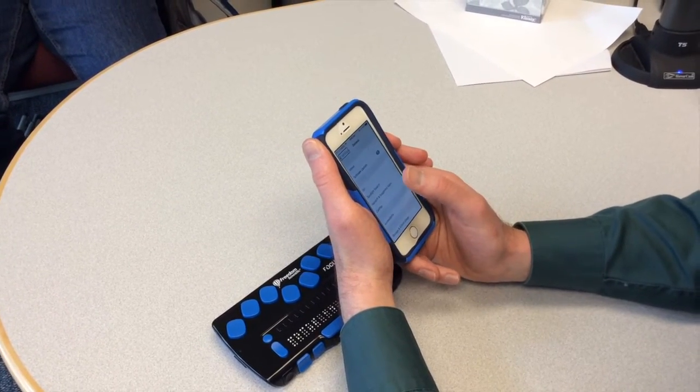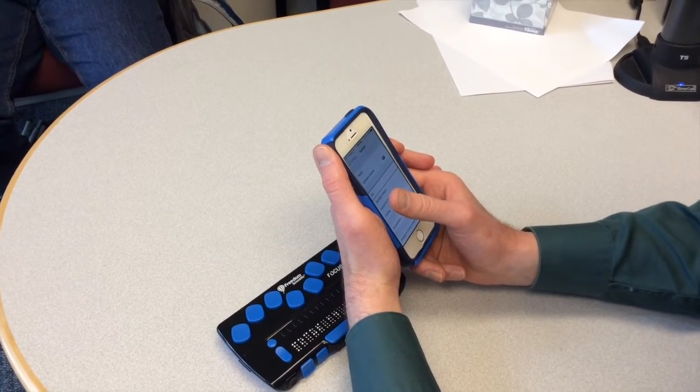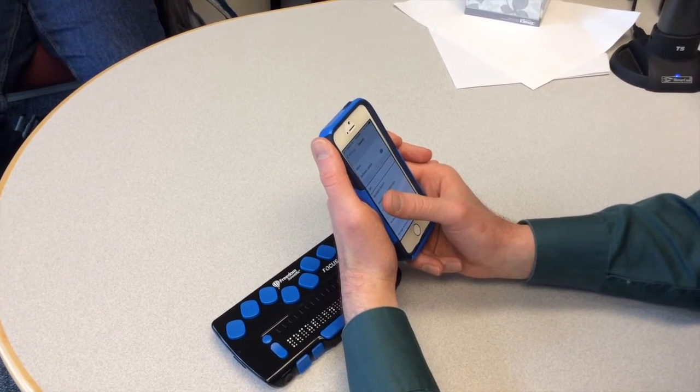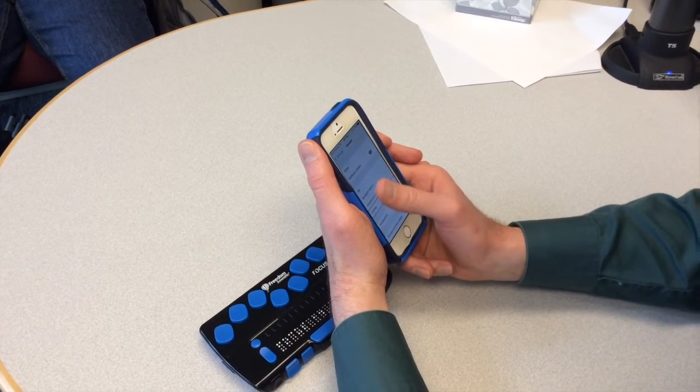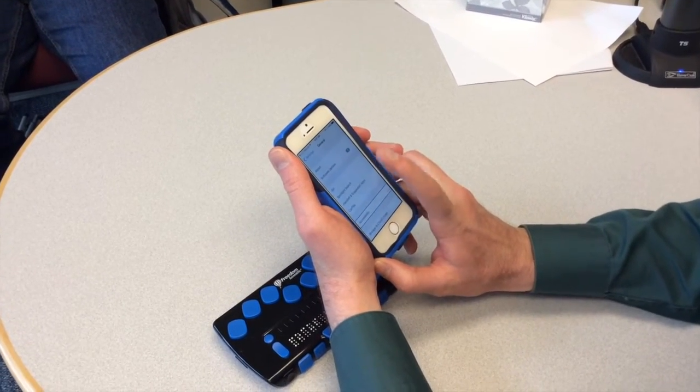Now I am going to look for Accessibility. I will just tap anywhere on the screen and then keep flicking to the right until I hear Accessibility. Spotlight, Handoff, CarPlay, Accessibility — it is a button. I will double tap with one finger to activate it.